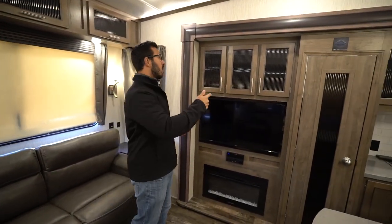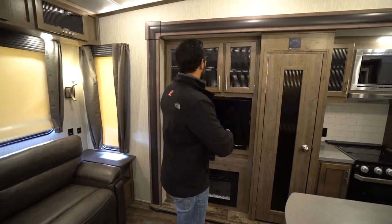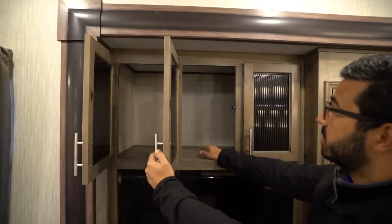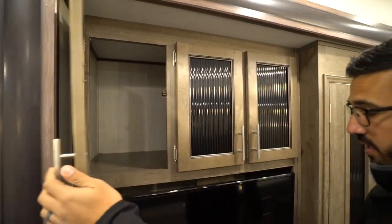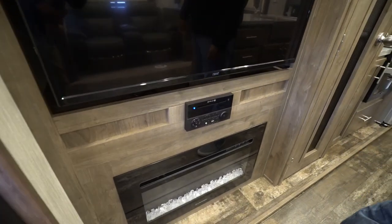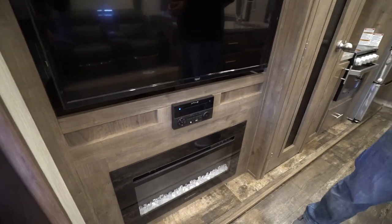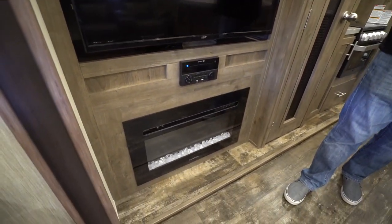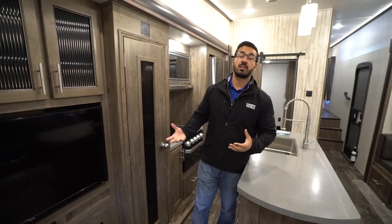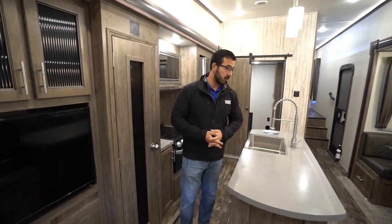Take a look at the off-camp side slide. Storage all across the top — it's actually pretty deep storage there. Underneath is the TV and multimedia center. This is a DVD player, it's also Bluetooth capable, and you have the fireplace underneath that, which not only looks great but is also a space heater, helping to take the chill off in this main living space on a chillier day.